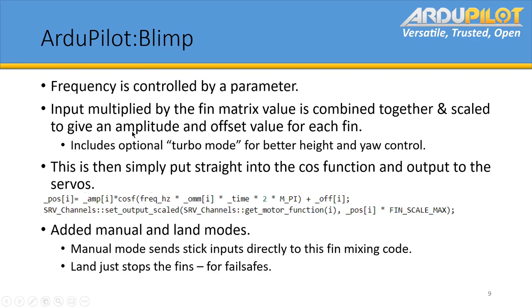All of the amplitude and offset values for each servo are put straight into a cosine function and then output. The amplitude is zero to one, and offset is negative one to one, but it's just multiplied by the RC scale being used.